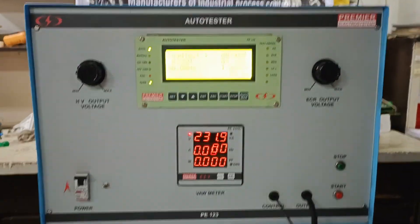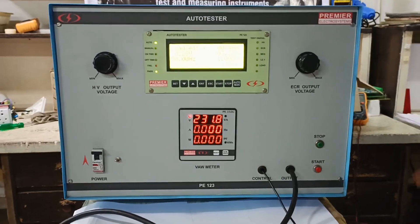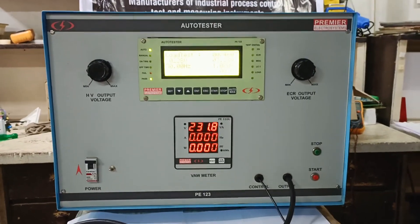So you can view all the values. This also has a PC variant in which you can connect the computer and get all the results on the computer.